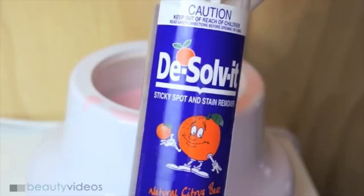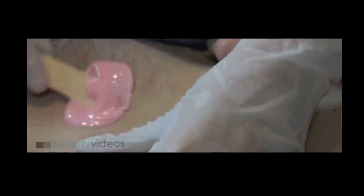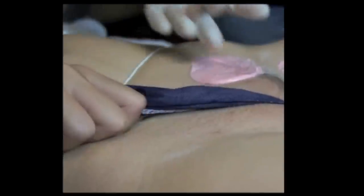Hot wax generally needs to be used at a higher temperature so that it can be applied on, then cooled, then flipped off to remove the hair. Hot wax is put on with a spatula, normally in a figure-8, and it has thick edges so that the therapist can flick up the edge and remove the patch.